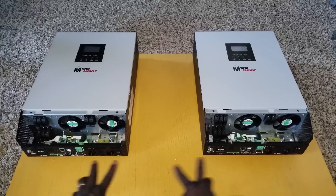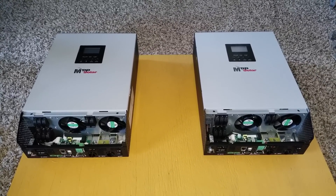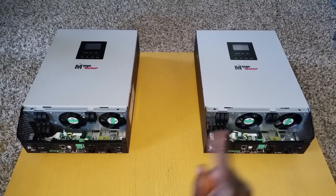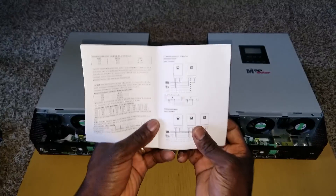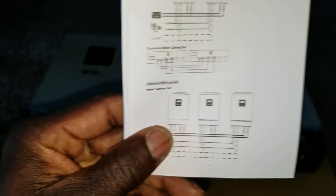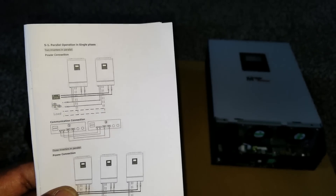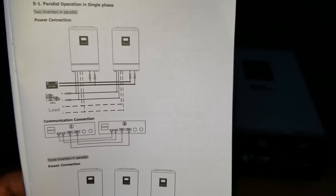I'm going to show you how everything goes for demonstration purposes. If you have any questions, leave them in the description below, give us a like, subscribe, and share the video. Here on the book it's showing you how things are. I know how to do this, but I just want to make sure you guys are on the same page with me.